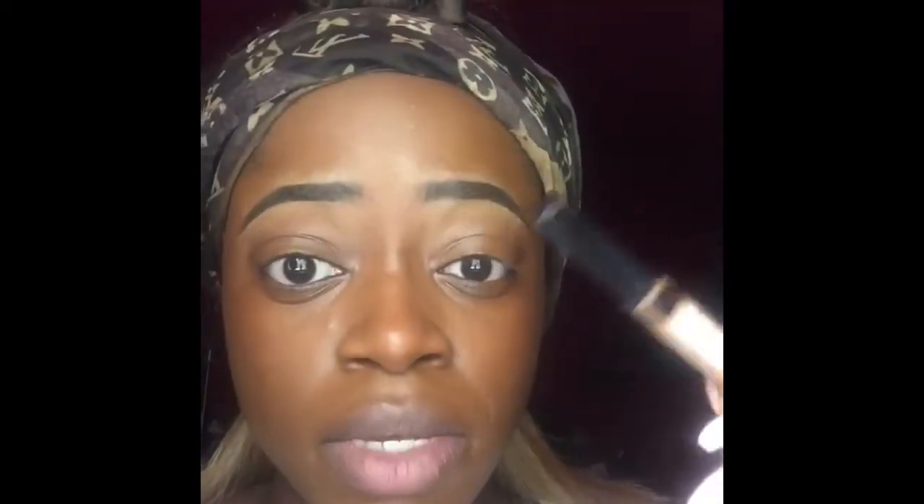My next step is going to be to apply concealer to highlight my face. This is the Maybelline Fit Me concealer in the color Cafe.